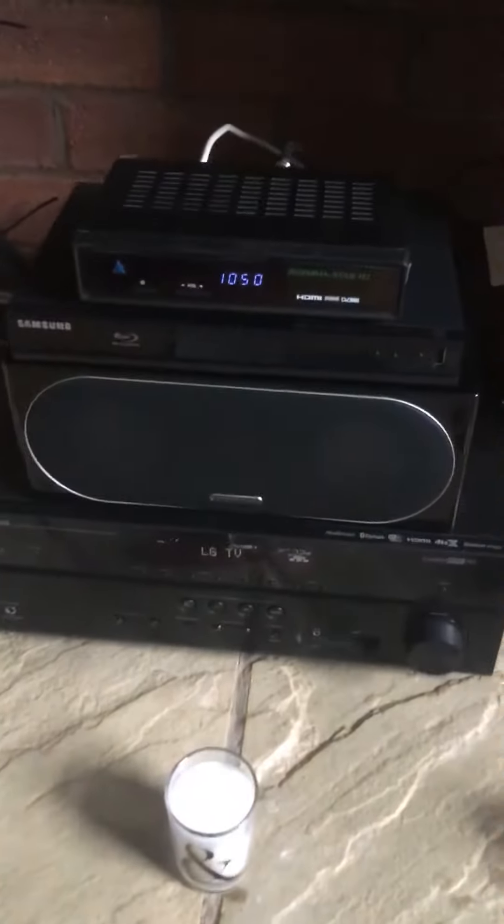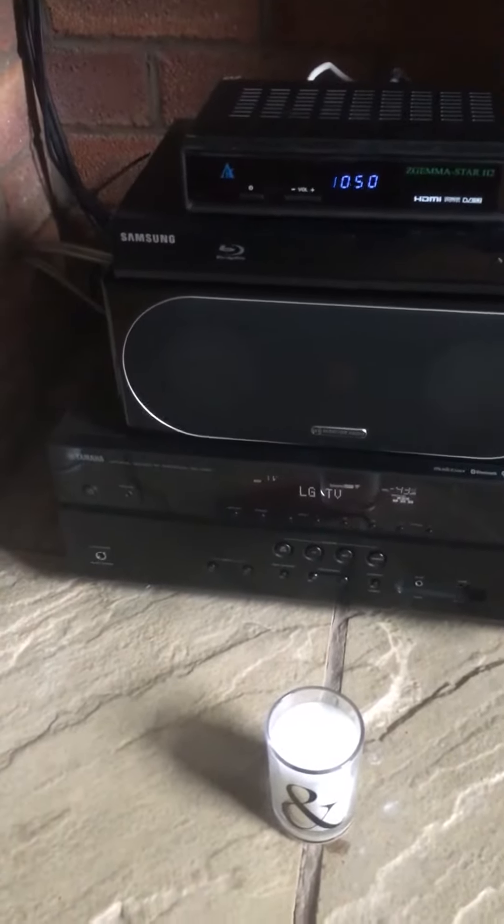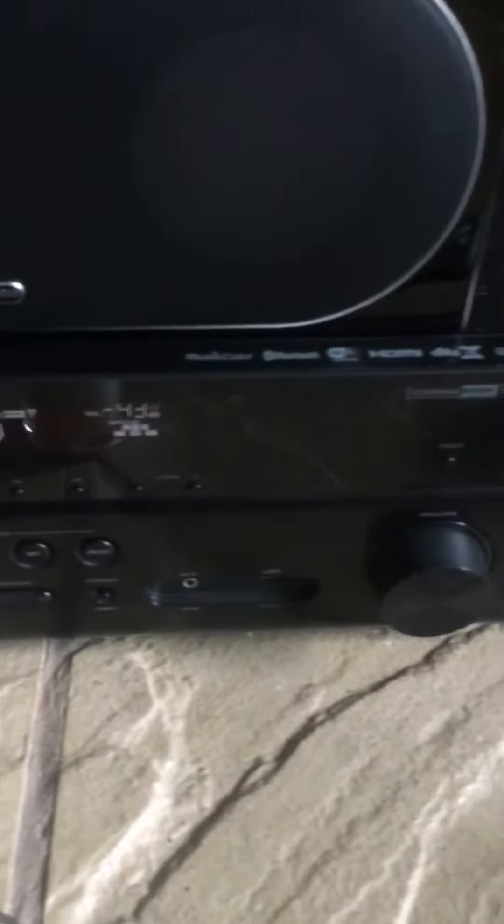I've got the center speaker, the Monitor Audio Radius 200, and I've got it running through a Yamaha RX-V581 through an ARC connection. That amplifier is Dolby Atmos compatible, which is something that will potentially happen in the future, but not just yet.